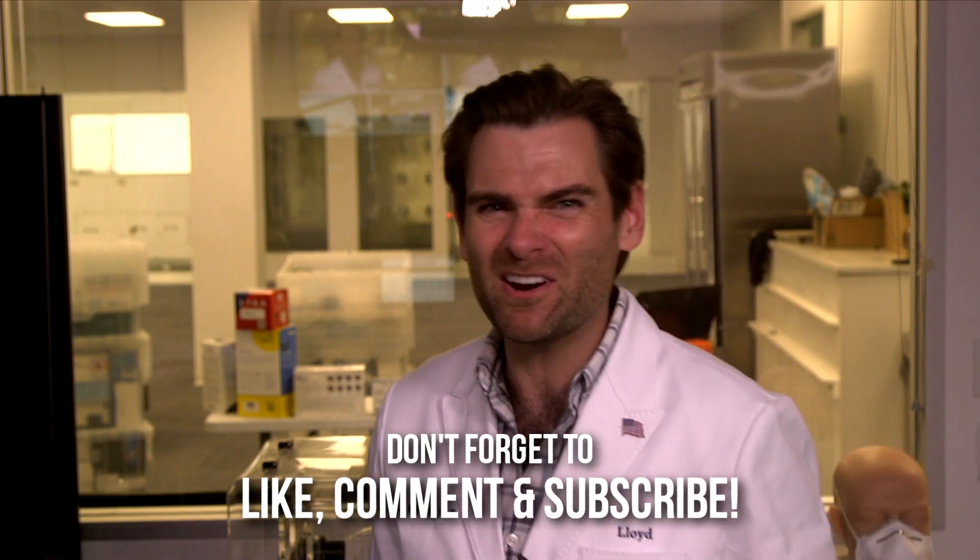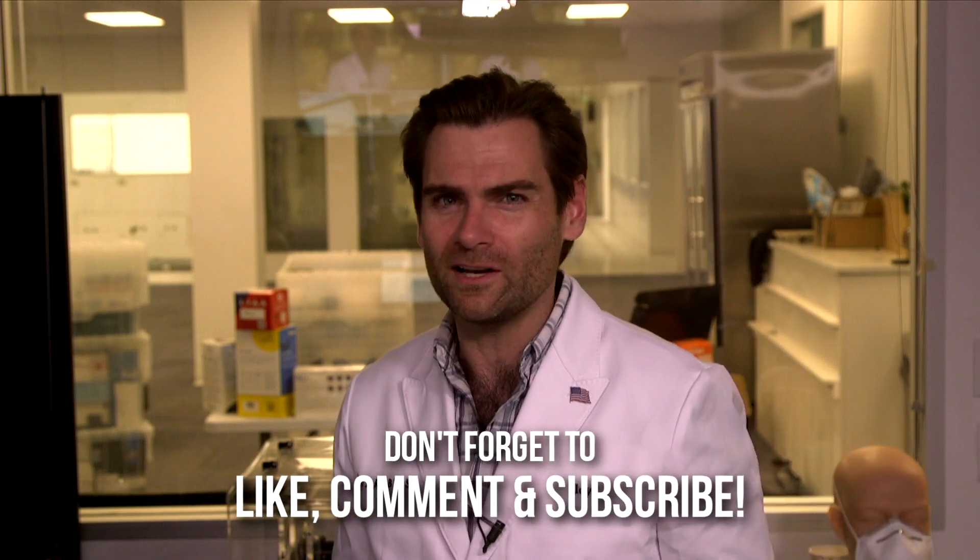Thank you guys so much for watching. I'll see you on the next test, which is tomorrow at 10 a.m. — every day: Halloween, Christmas, all the holidays. We'll see you there. Oprah's birthday — I'm there.